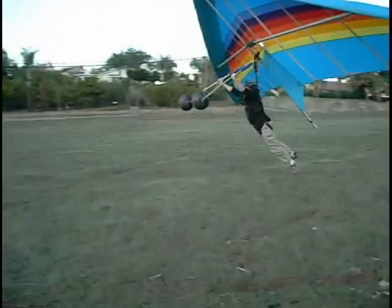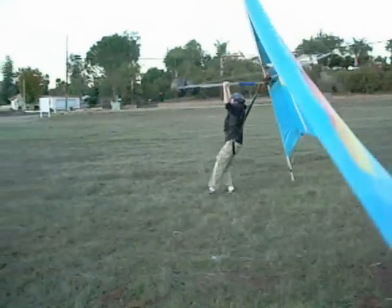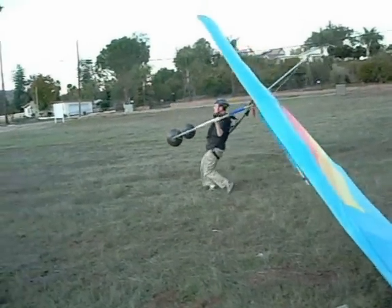Notice the student has his arms stretched over his head with his feet back. This is the perfect flare form. As the glider's nose rotates upward, he lands on his feet, even though he keeps them back.